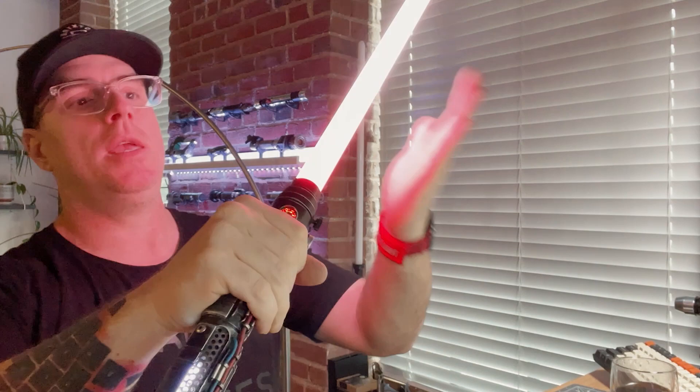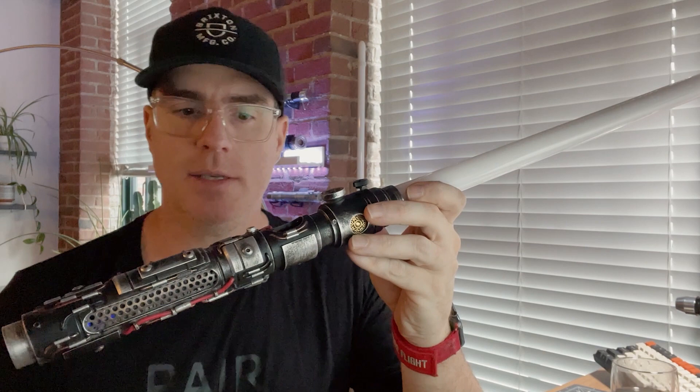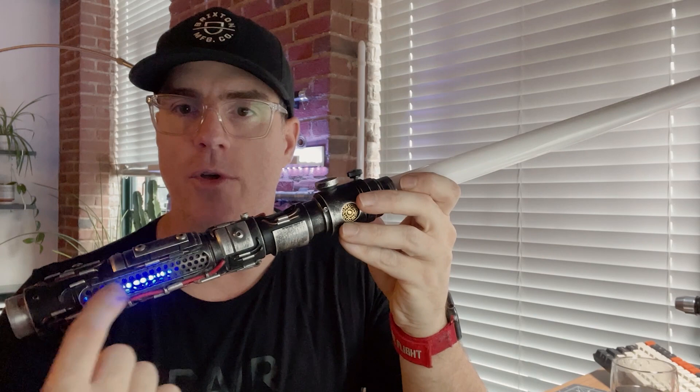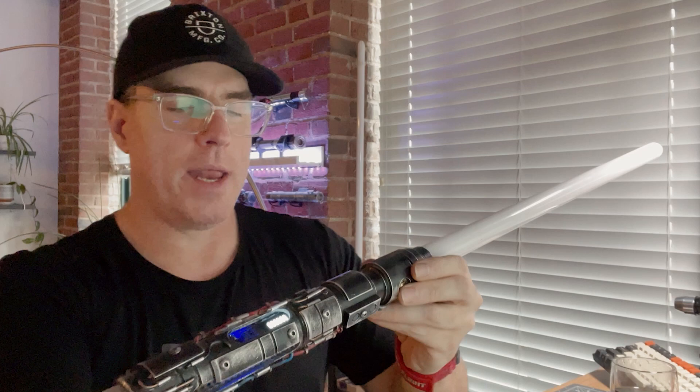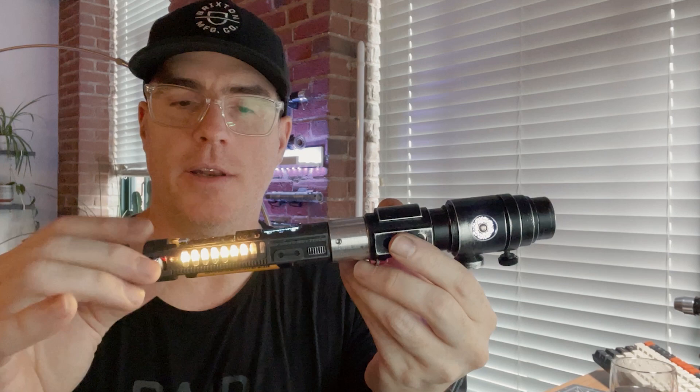Let's talk about buttons real quick. This bottom button is your activation button, the top is your aux button. To scroll through fonts you hit your aux while the saber is on. The config will be on the SD card as a backup, but the SD card is also loaded with about 25 fonts so you can edit your config as you see fit. When the blade is off we do have some different animations on those side neopixels, and those are all different with each font. Here are those neopixels along the side, and here's the screen.